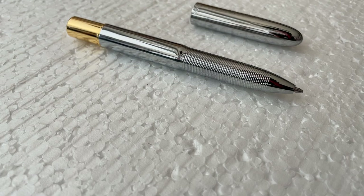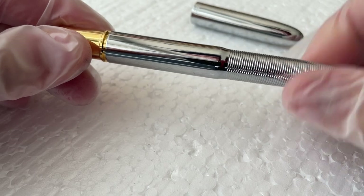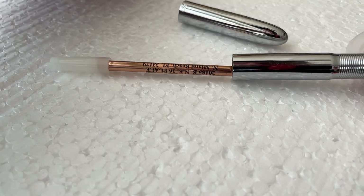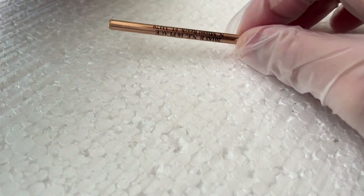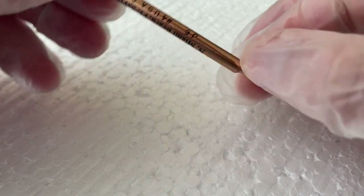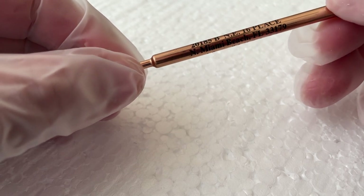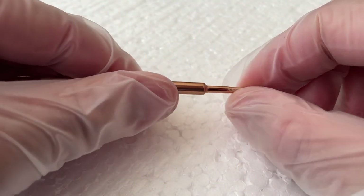So the refill in this Fisher Y2K space pen is no longer working, so I'm going to crack it open and we'll see how the pressurized ink inside reacts. This one doesn't have a date on it, but it looks to be in pretty good condition. Unfortunately, it's just not writing. So here it goes.